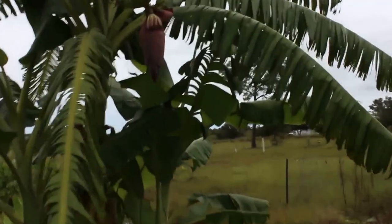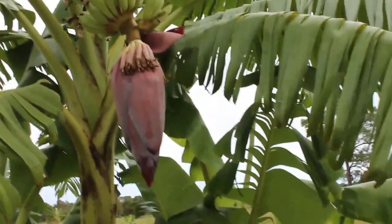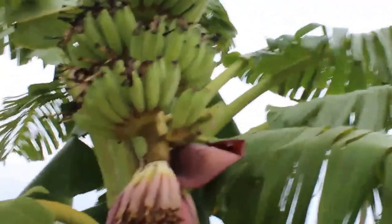Anyways, just wanted to give you guys a quick update on my first banana. So in a week or so, maybe ten days, all hands opened up — eight hands with bananas.